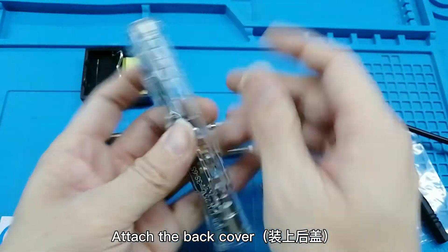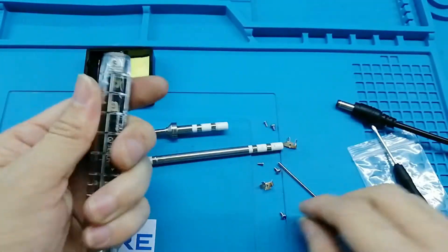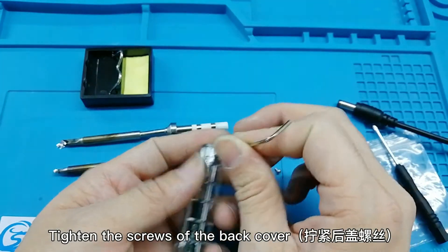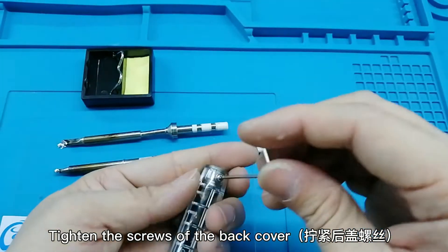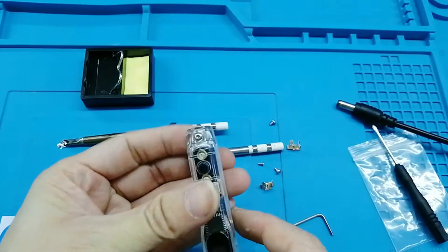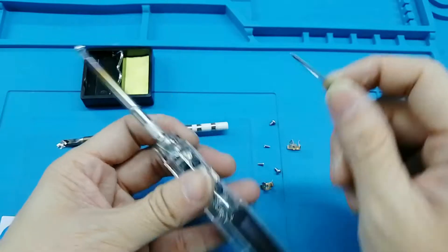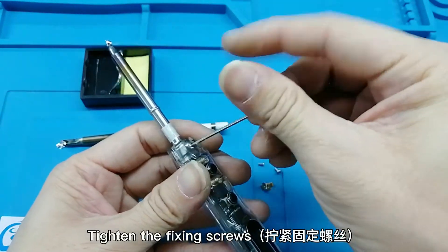Attach the back cover and tighten the screws of the back cover. Insert the long soldering iron tip and tighten the fixing screws.